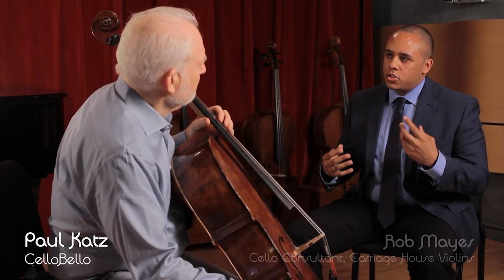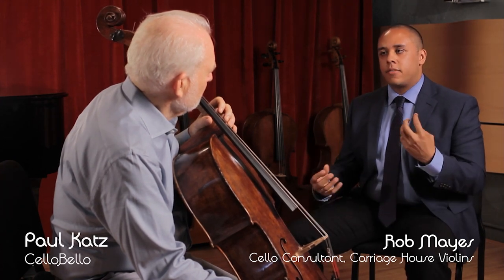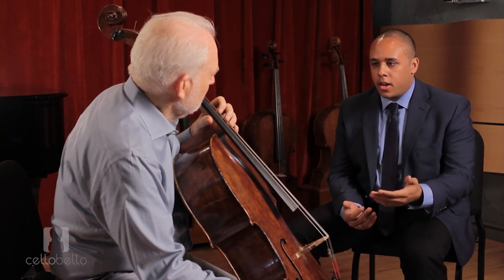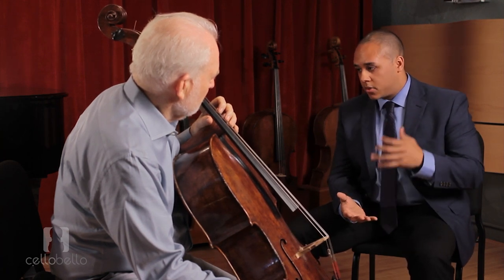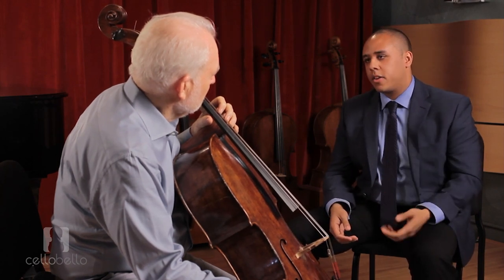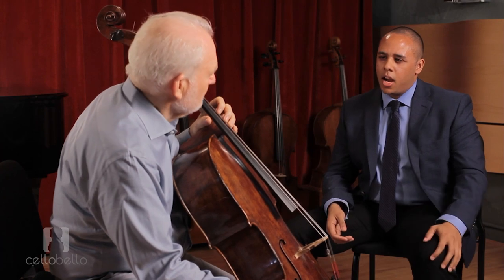In your teaching you talk a lot about relieving tension and trying to play in a way that there isn't a lot of tension coming from your left or your right hand. I find working here that sometimes cellists come with that same complaint that their left hand is very tired, and I look at their instruments and notice that the strings are very high. Do you think that could be a contributing factor? Absolutely — if the string is too high and you have to work too hard to hold it down, that's going to produce excess tension in the hand.